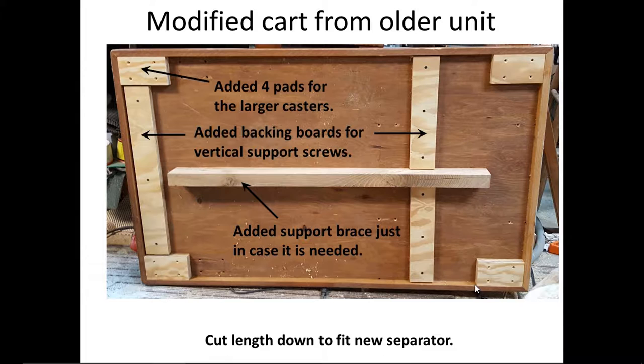I took the cart, which I had cut down from the larger cart of my old dust collector, and added some backing boards to help hold the vertical pieces so I could put longer screws in. I also added four pads in each corner for the new four-inch swivel casters. By the way, the casters were double-locking — they locked from both rotating and swiveling.